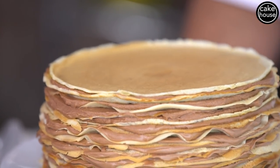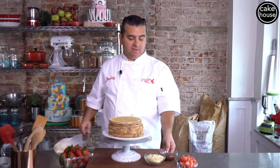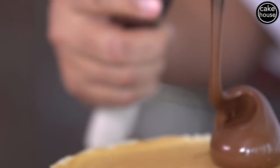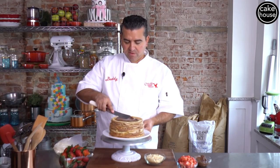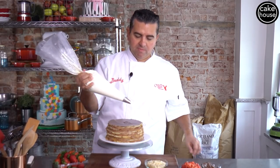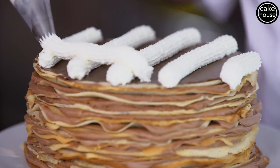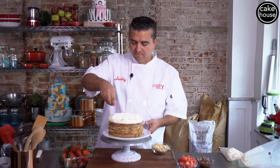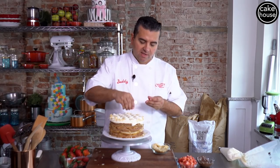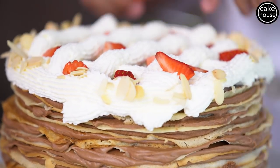So now that you've got this crepe cake all filled, I left it in the refrigerator for a little while just to set up. Now I'm gonna take some Nutella and pour some on top here. I'm just gonna kind of spread it around. I'm gonna put a little bit of whipped cream on it — maybe just a little lattice top so you can see the Nutella through.